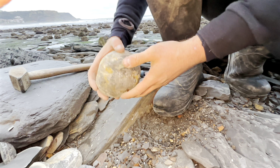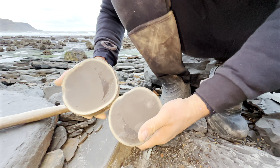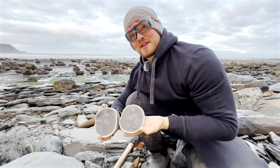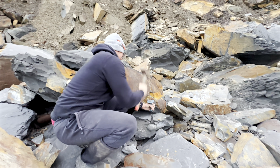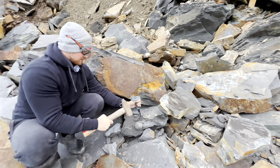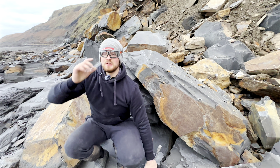Fingers crossed for the last one. It's been a clean split but again looks like it's empty. That's unbelievable - all of those nodules and not one had a fossil inside. It's just the way it goes sometimes but it was worth checking. There's another nodule we've spotted just down here. After all those empty ones, I wonder if this is yet another - it doesn't look too convincing. That's disappointing but that's just how it goes.